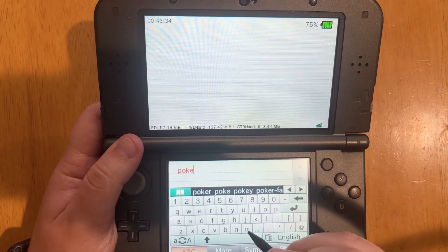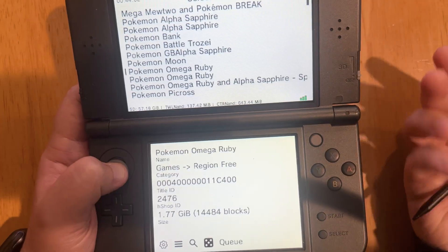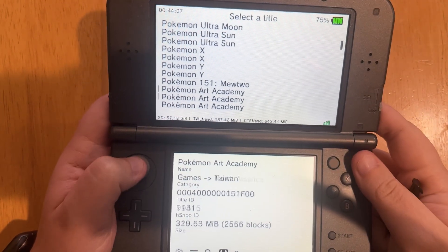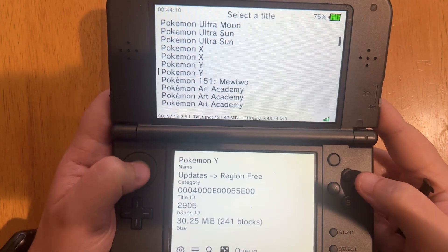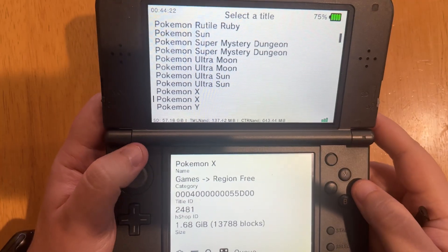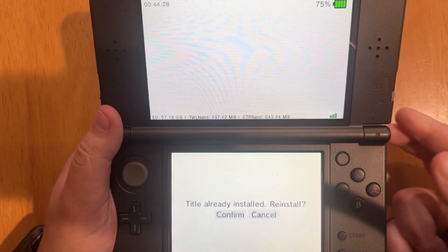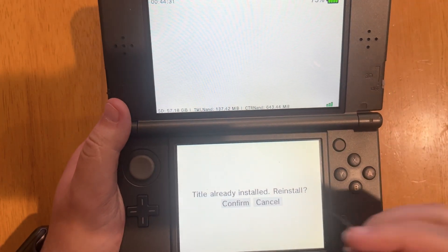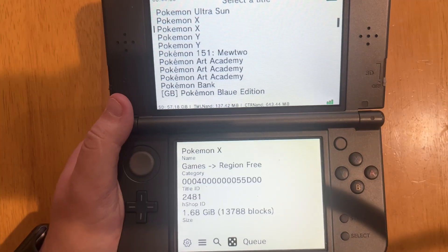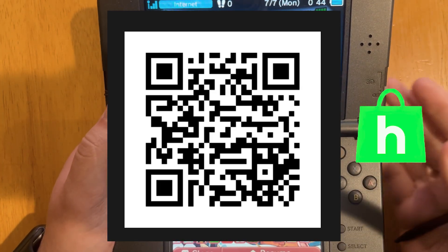For example, if you're looking for Pokemon and you own the physical copy, you can search and it'll show you all the games. You want to have the physical copy to download these games. When you find one you like, for example Pokemon X, make sure it's the game and not the update. It'll show you down here — select the game, it'll show you how much space it'll take up, and you can press A to install it. Whenever it's done, it'll show up on your home screen as a new present. The QR code is on screen now.